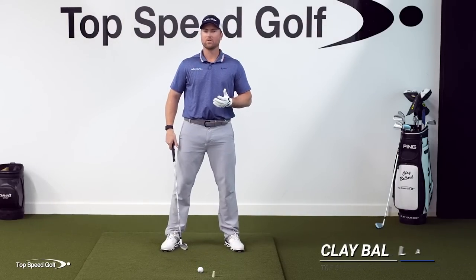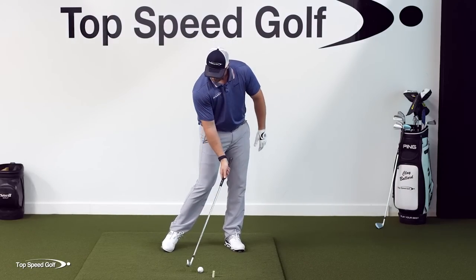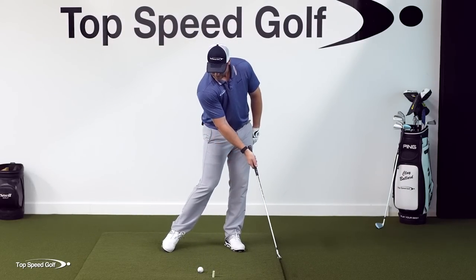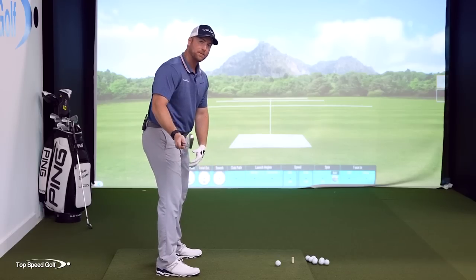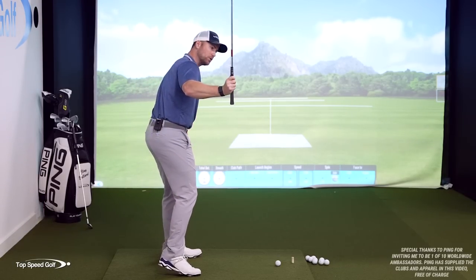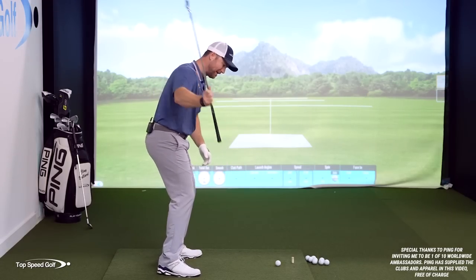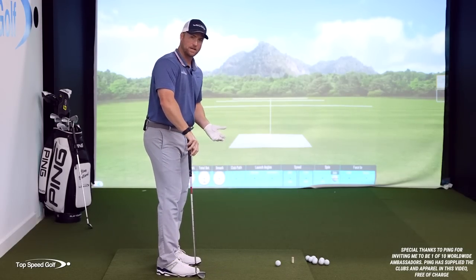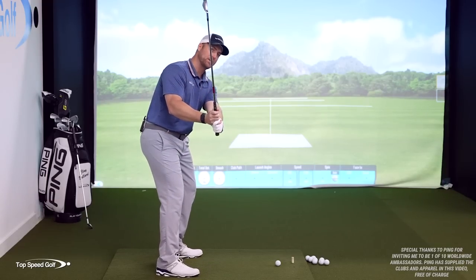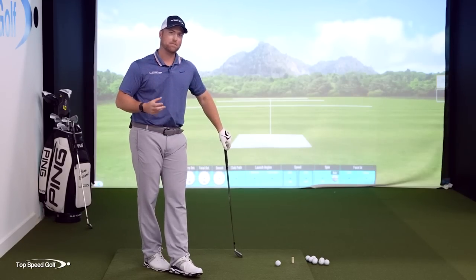When we do this, where a lot of players struggle, is when you get your weight more to your left so that you can hit that golf ball first every time and take that divot in front of the golf ball. What happens naturally is as you get more weight left, you tend to open the shoulders up and get the club steeper and coming down a little bit more to the outside. So naturally, the more left I get, the more steep I'm going to get with the club, the more over the top. I'm typically going to have a little bit more of a fade bias.